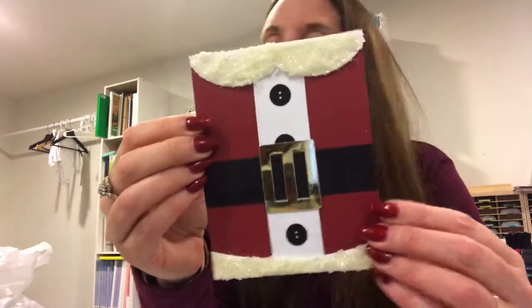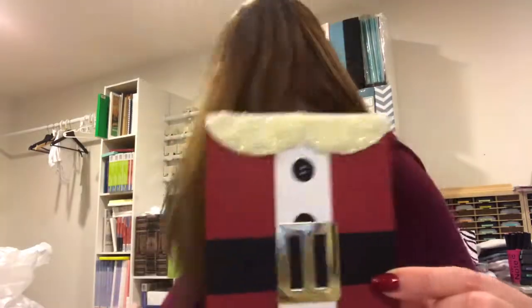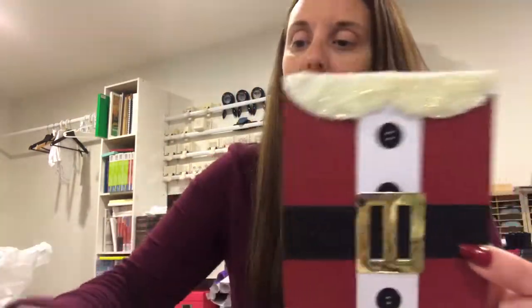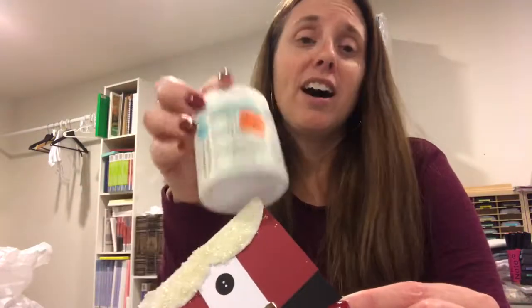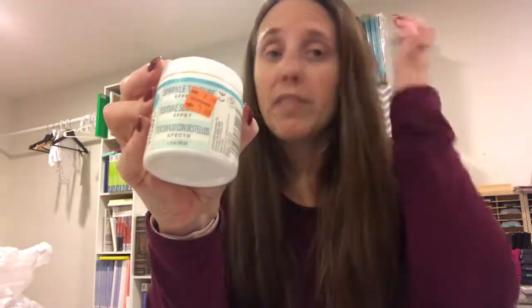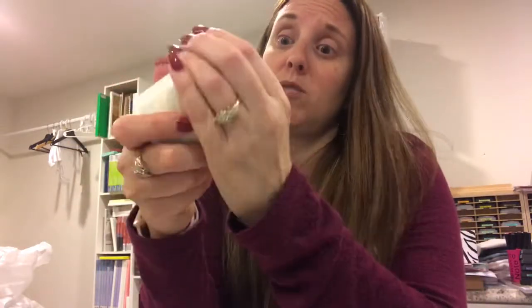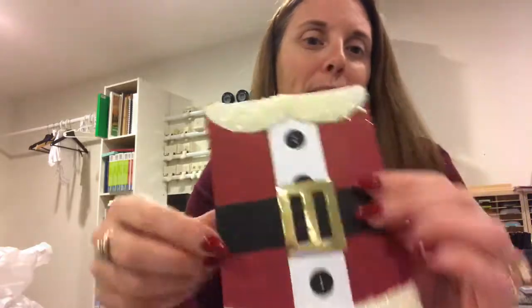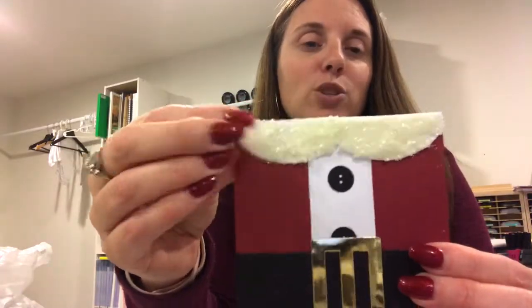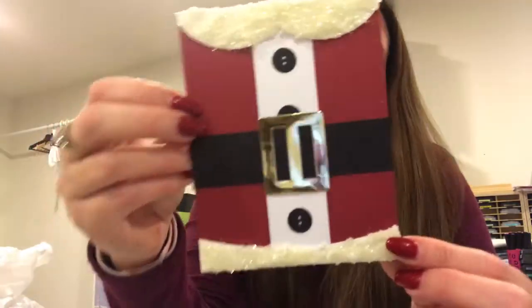Look at how cute this came out. This is not texture paste — this is the Sparkle Texture Effect Paste that I got from Michael's a long time ago when they were closing a store near me, probably about two years ago. I've used it very sporadically and I just love the way it came out. It's a little bit yellow but it gives a lot of texture and dimension — it's so cool in person. And then I used foil paper to do the belt. I love this one.